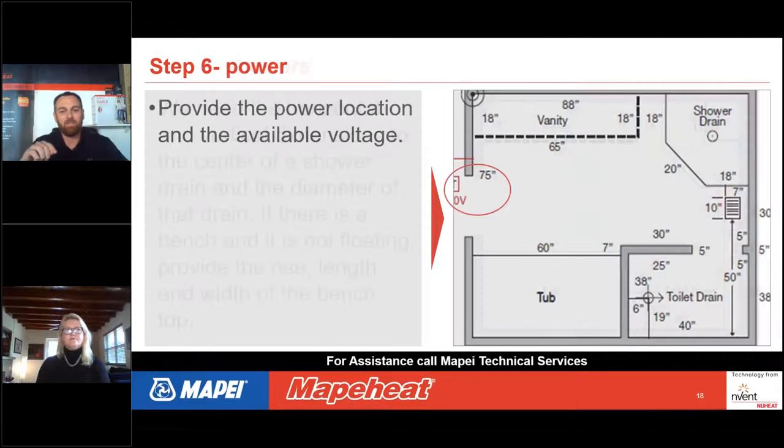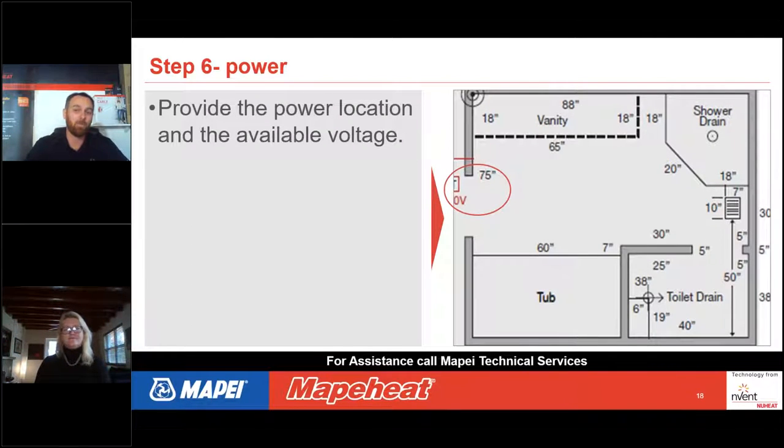One of the most important questions before leaving the room: where is the power location? With a custom mat, you note where you want the lead wire to exit the mat. You get one spot. Mark the thermostat location on your drawing. For smaller bathrooms — anything under 150 square feet — 120 volts is fine. Indicate the thermostat location and the voltage on your drawing, and then you have all the information needed to get that mat drawn and ordered.